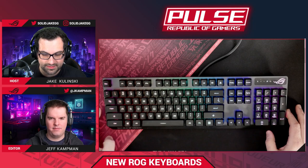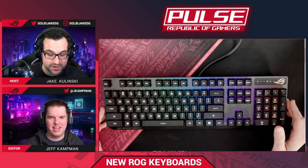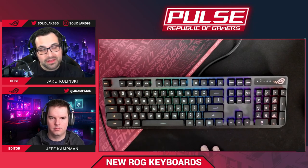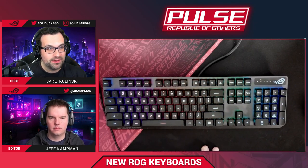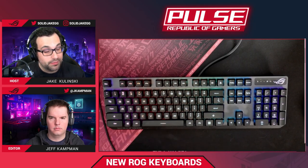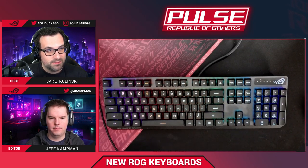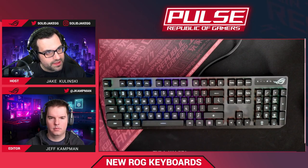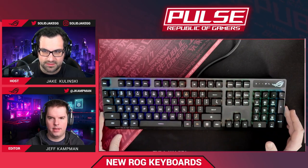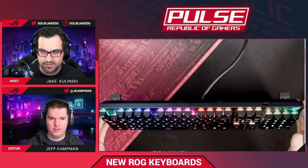I've been using browns and blues — both clicky style — for a long time. I was hesitant, but I love this thing. I'm excited to get my hands on the blue switches in the future, as we will have a blue variant of these optical mechanical switches. Right now the Scope RX is on the market and it's only available with reds.